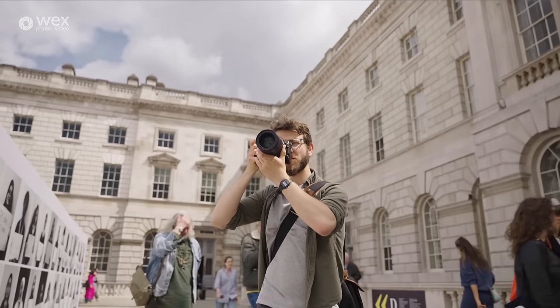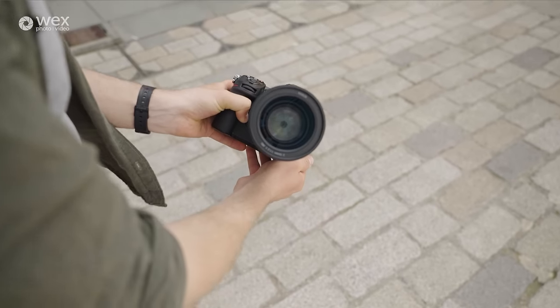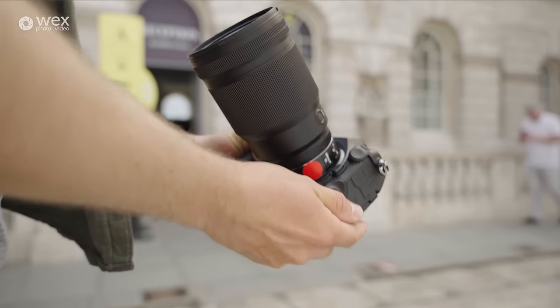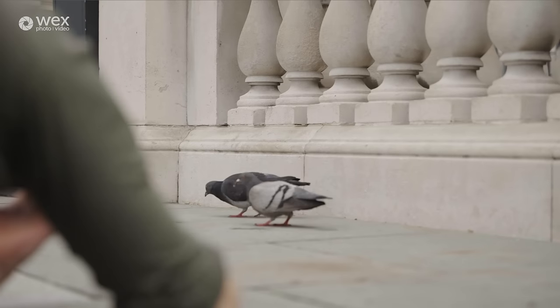Both of these modes are utilizing the entire sensor — there's no crop whatsoever — which means your lenses are going to do exactly what they say on the tin, which is fantastic. You might be thinking that with these crazy specs you're going to struggle to record for a long period of time, but that's not the case at all. When filming in 8K it can go all the way up to 90 minutes, and when filming at 6K it can go up to two hours. So if you want to use this camera for things like recording conferences, you're going to be much more concerned with filling up your cards than the capabilities of the body itself.